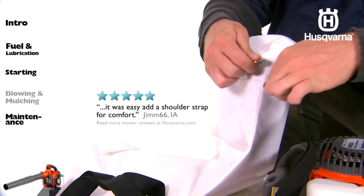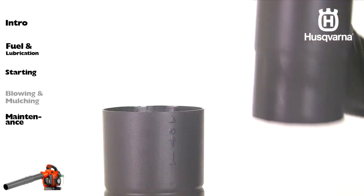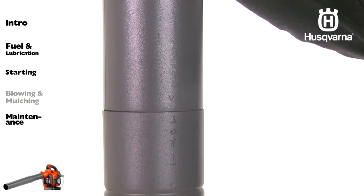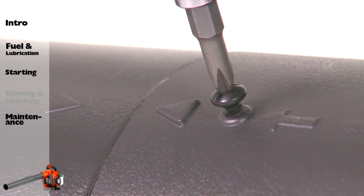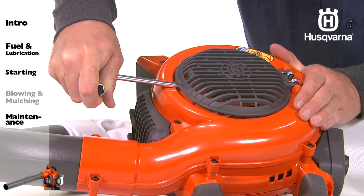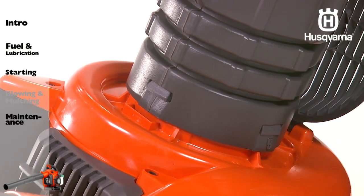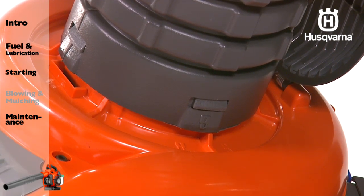Attach the carrying strap to the collection bag loops. Next, align the arrows on the lower vacuum tube and the upper vacuum tube. Push the lower vacuum tube into the upper vacuum tube until the lower tube is securely seated. Permanently assemble the two tubes together with the supplied screw. Next, pry open the cover with a screwdriver. Press the vacuum tubes into the large opening. Align the tabs with the slots in the tube and rotate it until the bayonet mount locks and the lock symbols align.